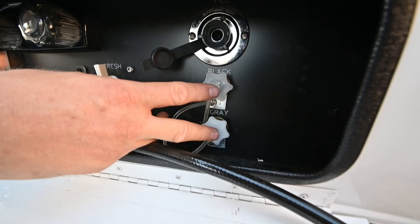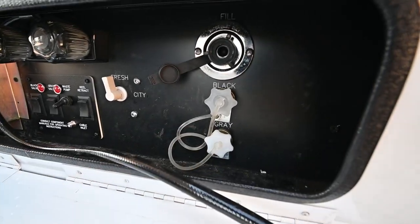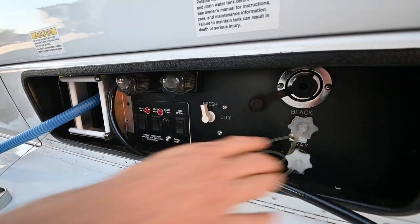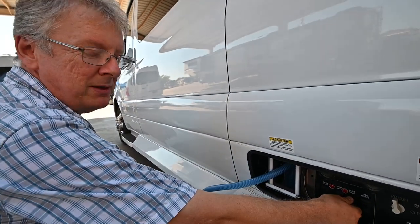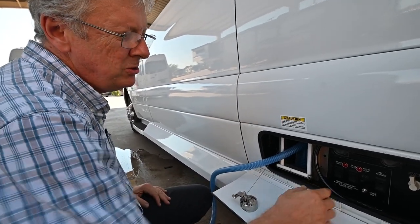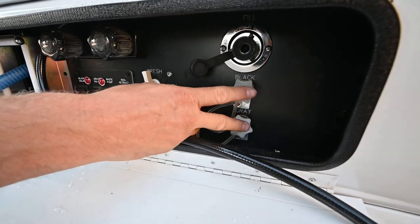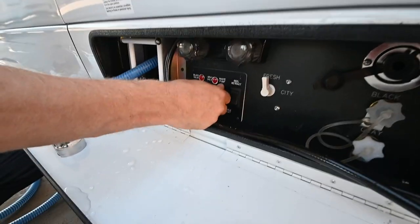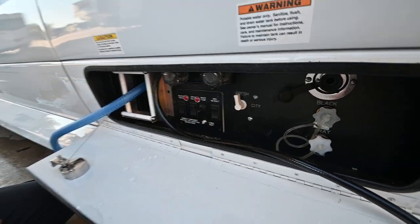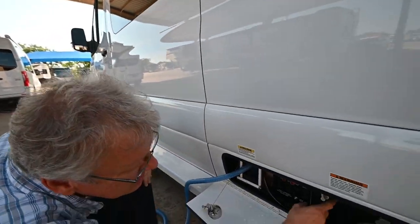You also have flush connections for both the gray and the black. Hook up a garden hose here, turn on the water — always have one of these valves open, like the gray, and flush that out for about 10 minutes. You also want the waste pump turned on, because that water is going into the gray tank, spraying the sides down, cleaning it — and you need somewhere for that water to come out. Never walk away from this when doing the flush, and always have your valve open and the macerator turned on, just like when dumping, or it'll fill up your tank and come out the vents or toilet.